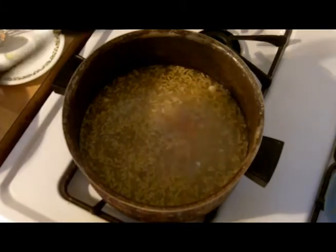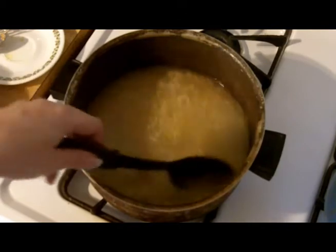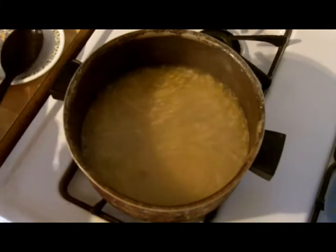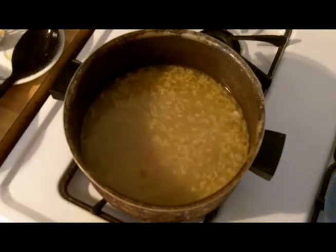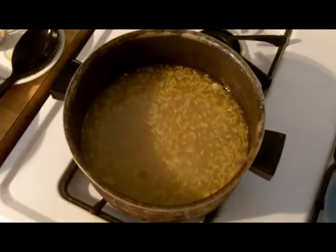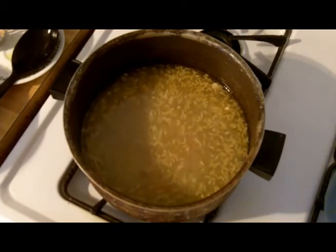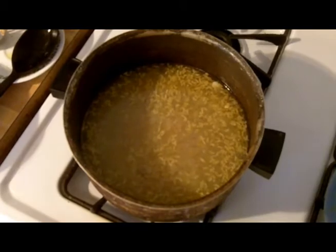I'm going to let this rice and barley cook for about 15 minutes while the chicken breasts cool down. Then I'm going to come back and we'll do the dumplings. At the end I'm also going to add a can of cream of chicken soup to thicken it up - it's going to be wonderful and delicious. I'll also show you how to get the meat off the chicken and put it back in.